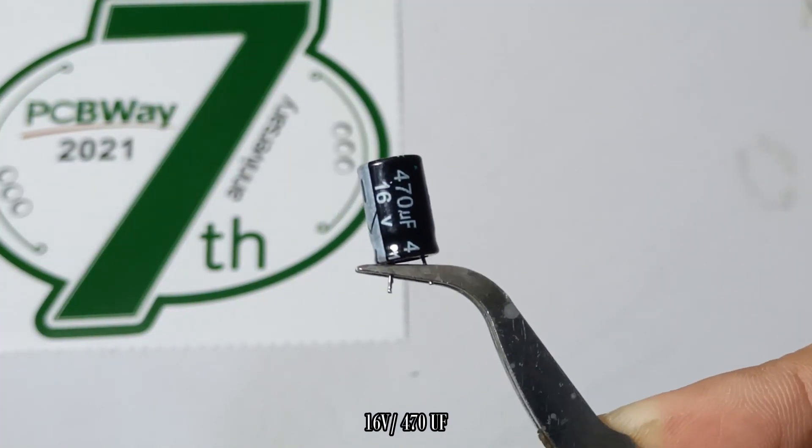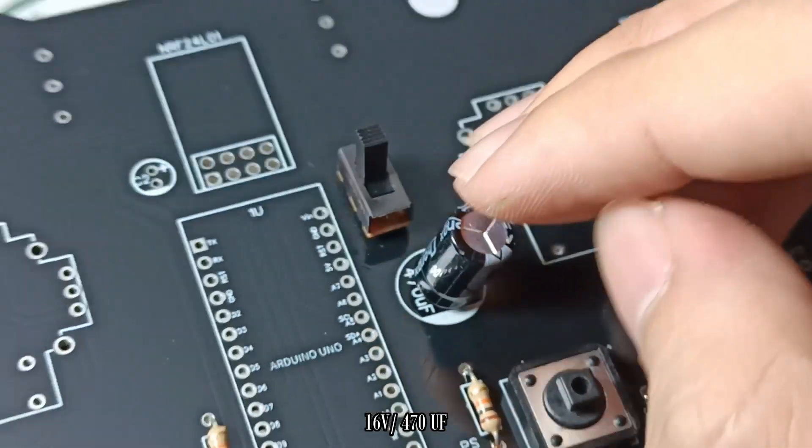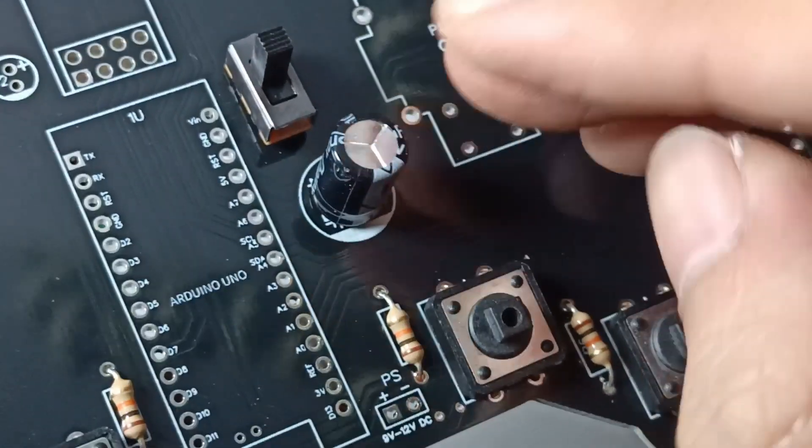I'm using a 470 microfarad 16 volt capacitor to store energy and avoid the microcontroller browning out due to the multiple input controls on my transmitter.